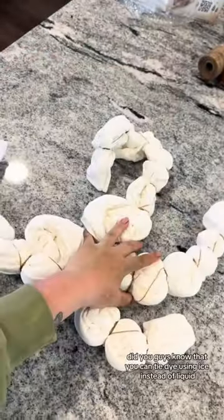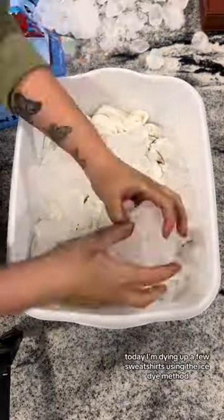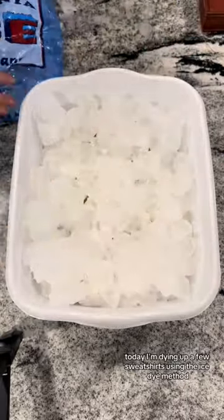Did you know that you can tie-dye using ice instead of liquid? Today I'm dyeing up a few sweatshirts using the ice dye method.